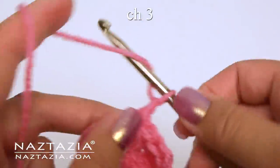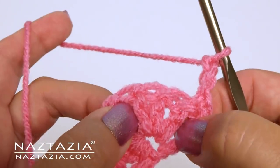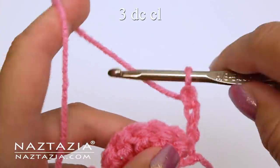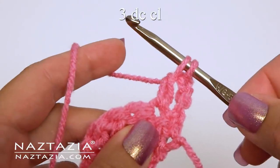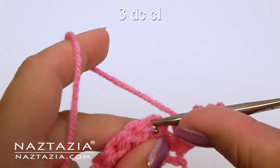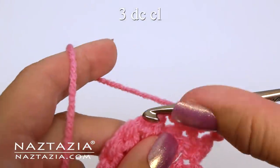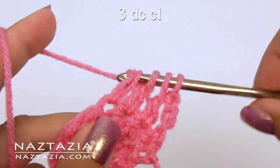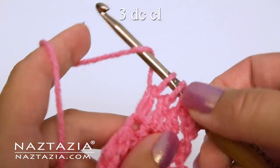For row two, chain three and turn. We'll do a double crochet cluster over the next three stitches. Start with each double crochet but don't finish it.